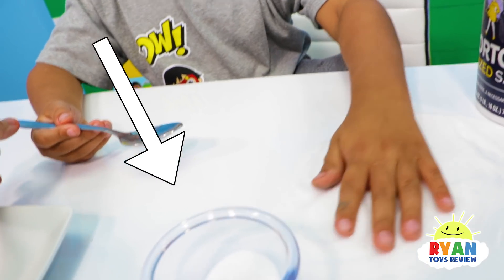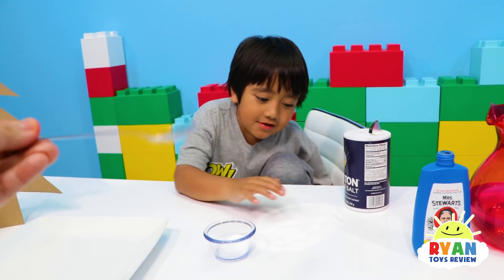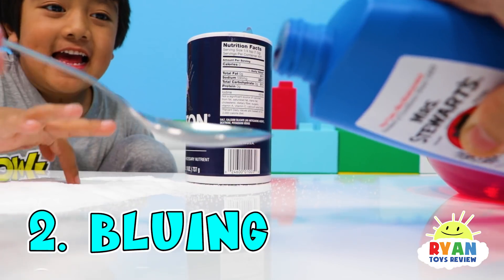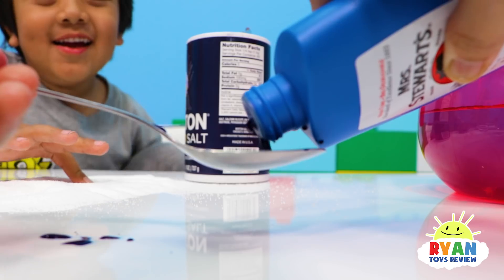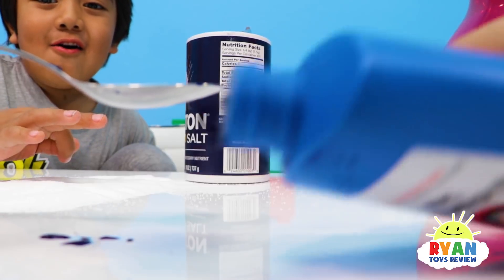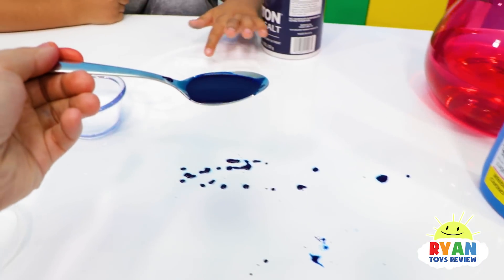All right, so that is salt in there. We actually don't have a real measuring spoon, so we have to use a regular spoon, but I think it's okay. Since Ryan made a big mess, I'm going to do this part. A spoon of the bluing — you made a mess. Spoon of bluing, you guys see it? Mommy, you almost got the camera! I made a big mess.